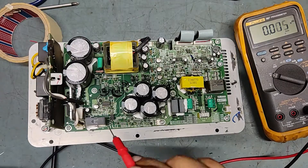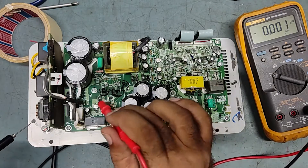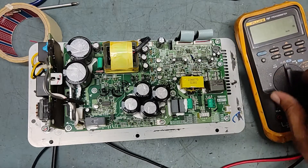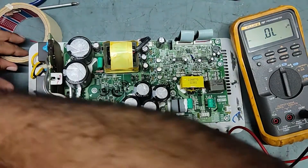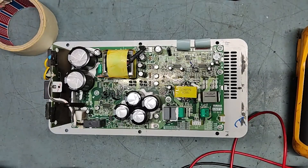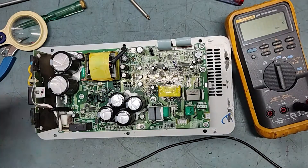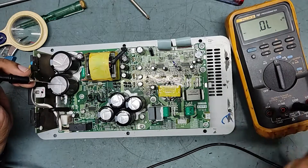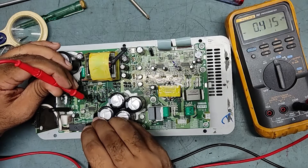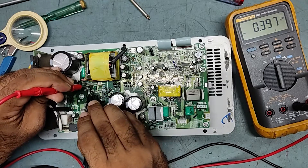Now we'll do an ohmic test on this IC. First I'll put it off, then keep the multimeter on diode range and check. We'll run a diode range test on the various components. Checking the diodes — this one is okay, this one is okay, this one is okay.